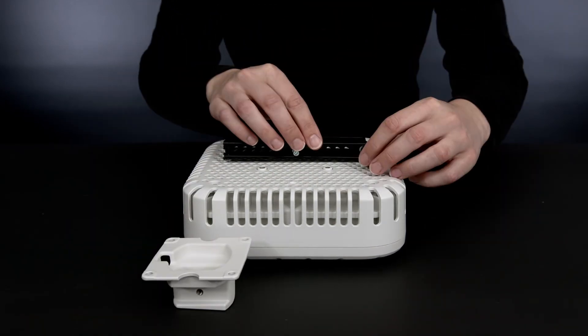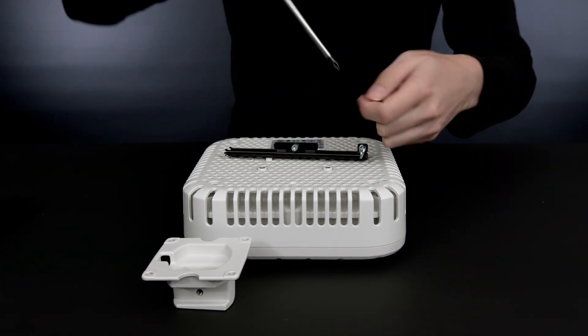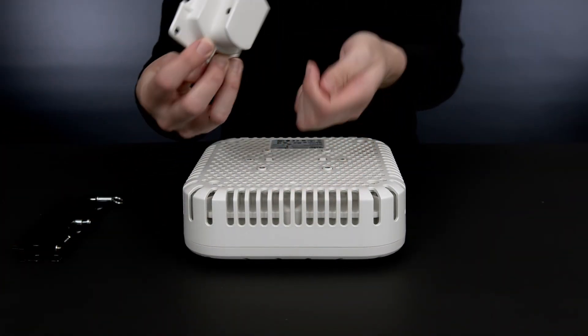First, you will need to remove the pre-installed indoor bracket adapter by using a Phillips head screwdriver. Next, install the outdoor mounting adapter using a Phillips head screwdriver and the supplied screws.